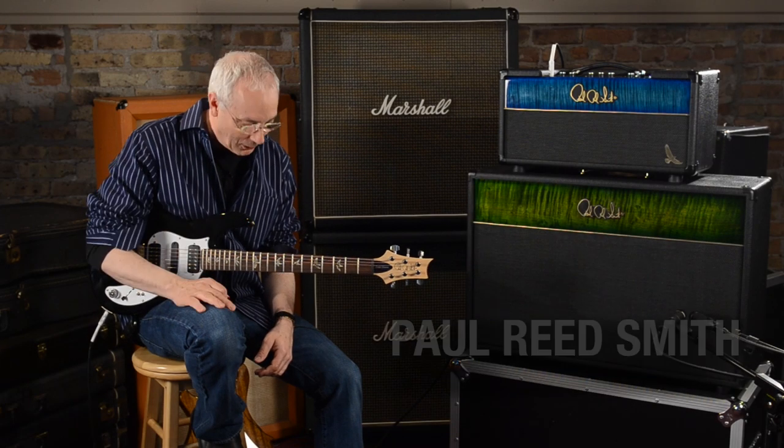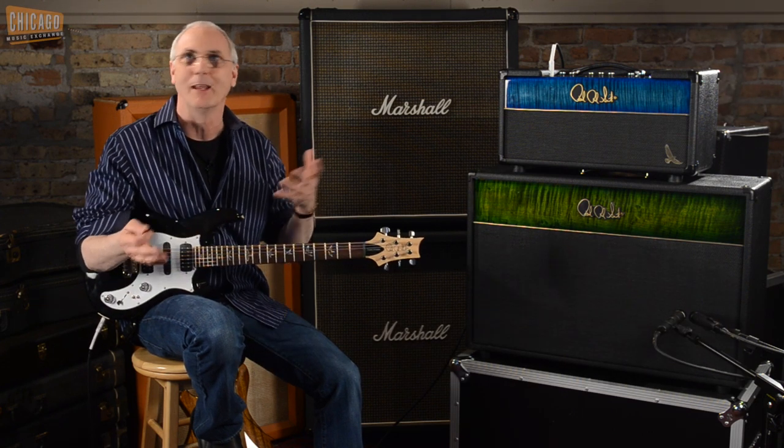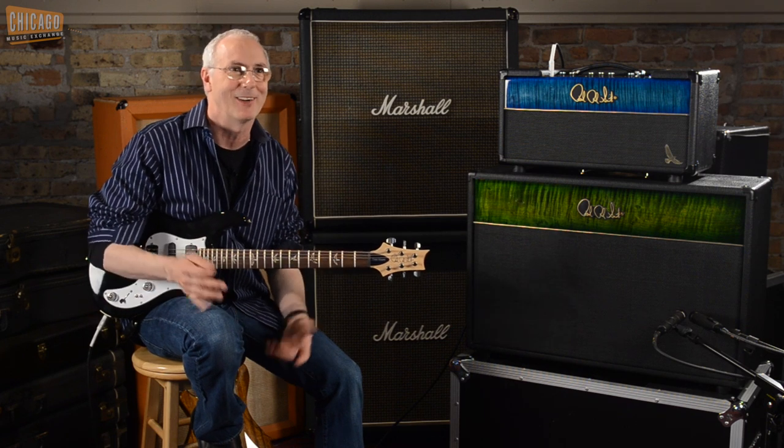Hi everybody, I'm Paul. I'm at the Chicago Music Exchange in Chicago of all places. I don't know why they named it that, but I guess that's what it is. We're in the right town.